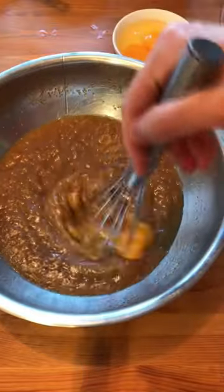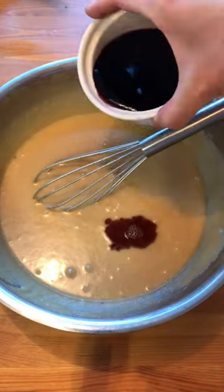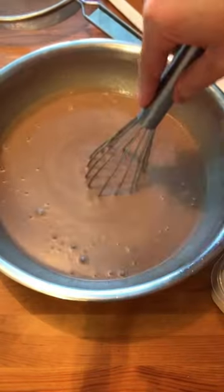Add in the eggs one at a time. Whisk each time until it's fully incorporated. Add vanilla extract and red wine. Mix well until it's very smooth.